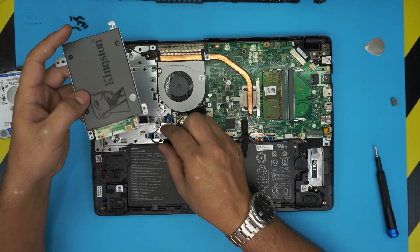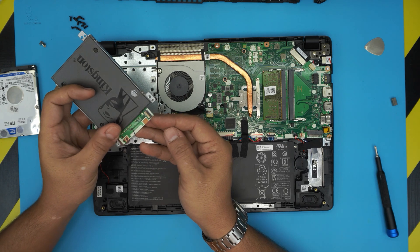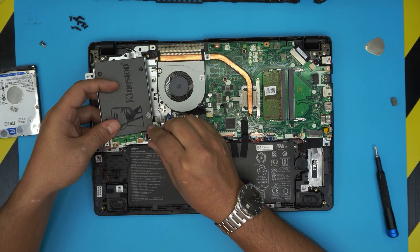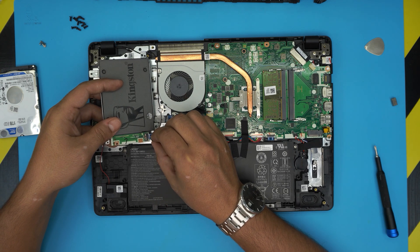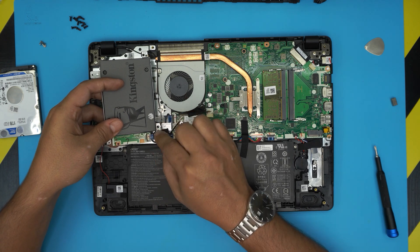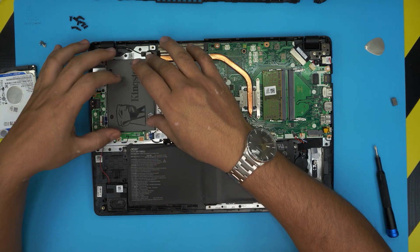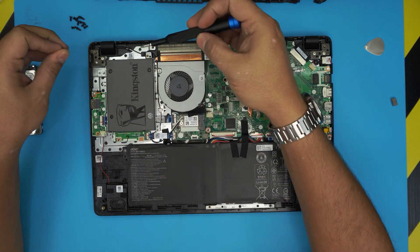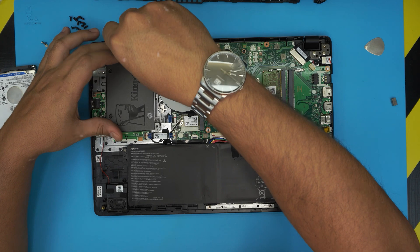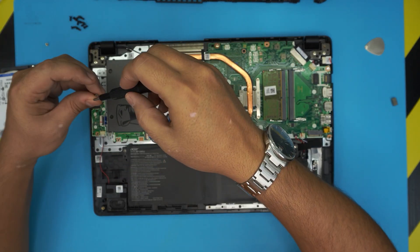Now hold the drive, open the trigger on the connector, and lay the flex cable down in there — make sure it goes all the way in. Close the lid on top, bring the SSD down into its place, and put the four screws back around the caddy to keep the drive secured.